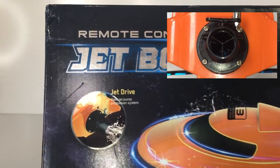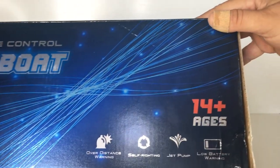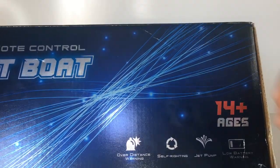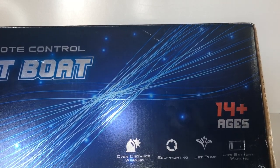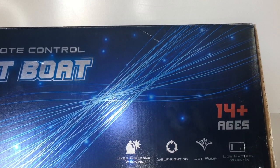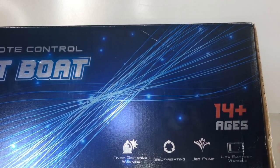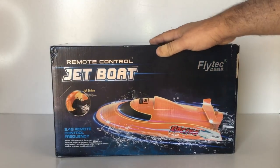It runs on 2.4 gigahertz frequency of course, and on the top of the box we've got the ages 14 plus, but pretty much anyone can use this boat. It looks like we've got an over-distance warning feature — if you're starting to get out of range and the signal is getting weak on your transmitter, it will start beeping. We've got a self-righting option, jet pump of course, and a low battery warning as well.